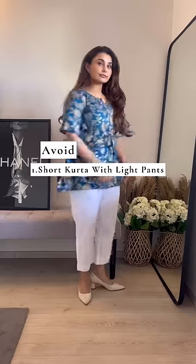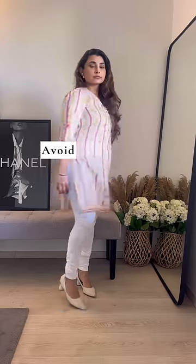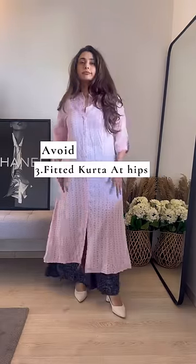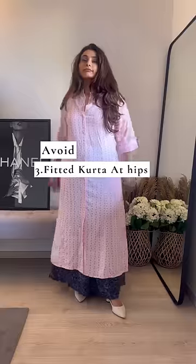Do's and don'ts of Indian wear if you're conscious about your hips and thighs. Avoid wearing kurtas that end at the biggest part of your thighs — they will add more volume. Number two, short kurtis with light churidar will only make your thighs look bigger. Wearing long-fitted kurtis will also make your hips appear bigger than they are.